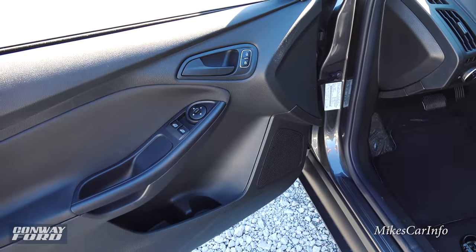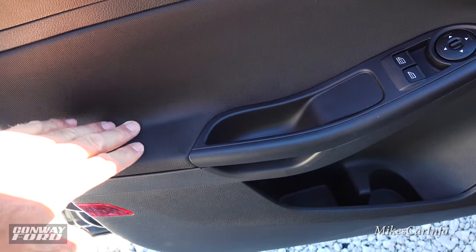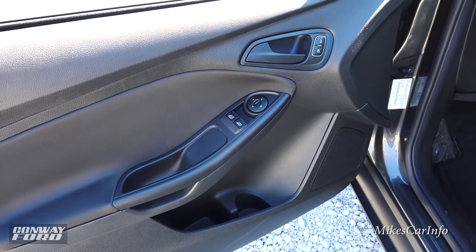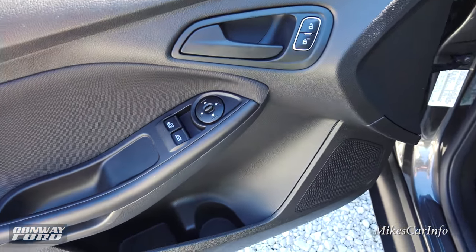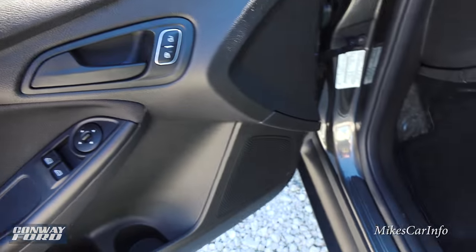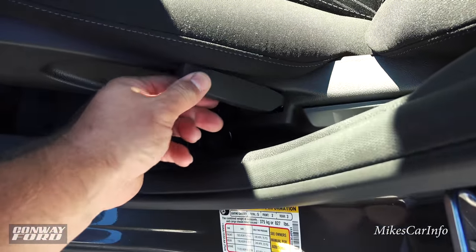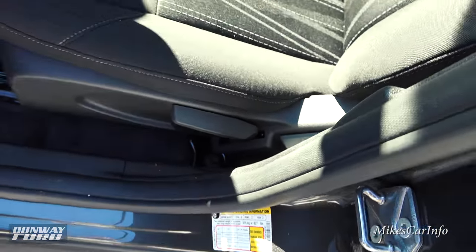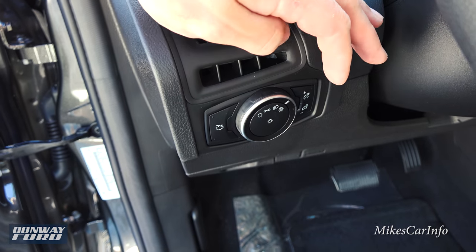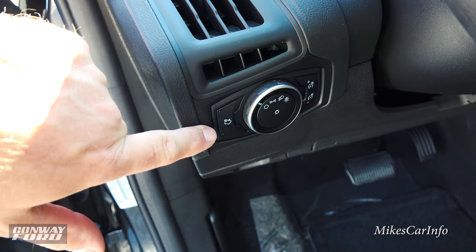On the driver's side door, just like the passenger side, you have soft-touch fabrics that are comfortable and contoured. You have power windows, side mirror controls, and door lock controls. The seat has manual adjustments and the driver's side has the ability to raise and lower the seat height with a lever. Headlights are controlled here — off, parking lights, headlights, and an automatic mode. You also have the gauge dimmer switch and a trunk release.